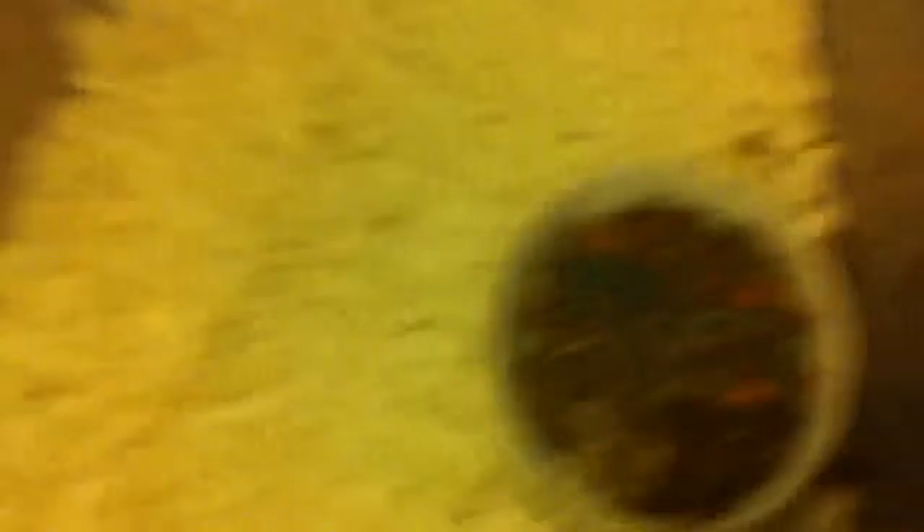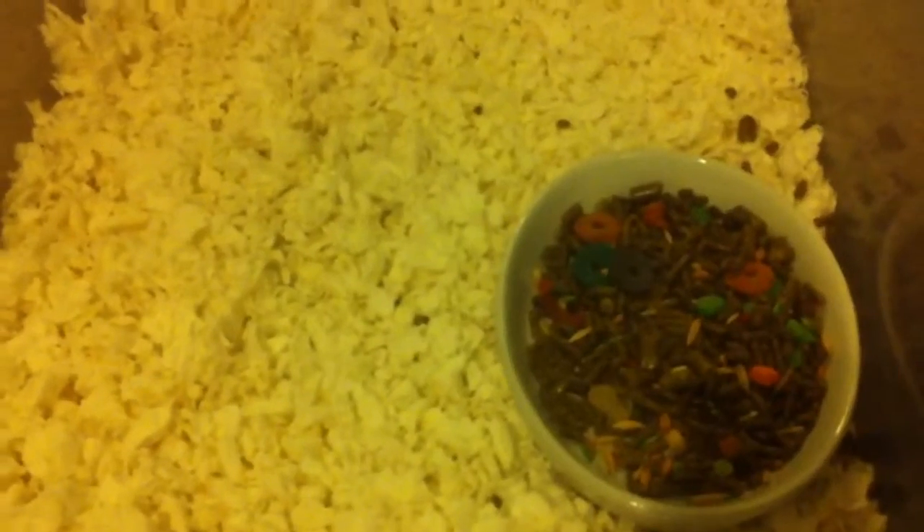That's enough food, plus the food already in the cage. Now I need to put the water — she's running out of water, so let's go get some water. Alright!